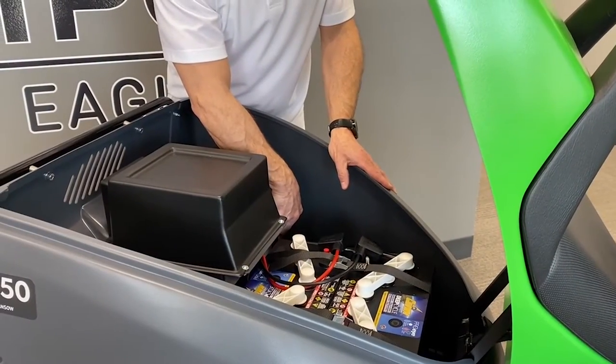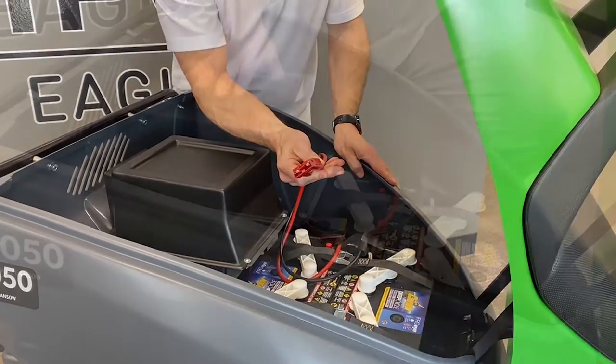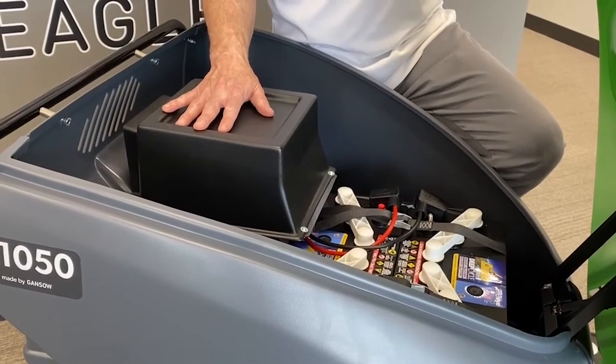To charge your battery pack, disconnect the cable from the unit and plug it into your off-board charger. Behind the battery pack is our vacuum system, creating 150 CFM.